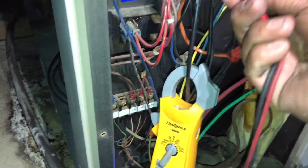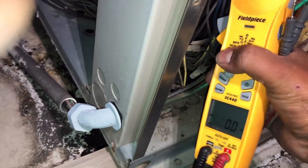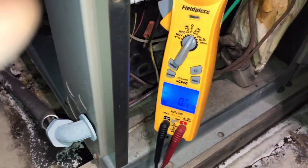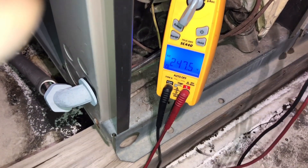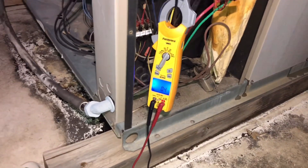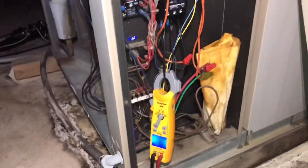Contactor is pulled in. So — 250, 249, 247 — we got voltage going to the compressor but this compressor is just not doing anything, not at all whatsoever. I'm gonna make a couple phone calls and see if we're gonna change this out tonight or in the morning.